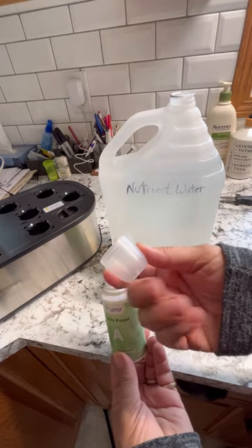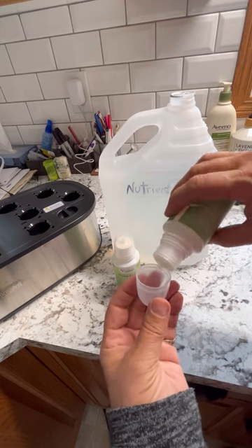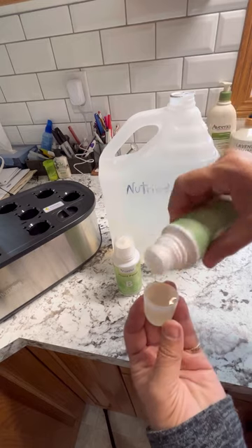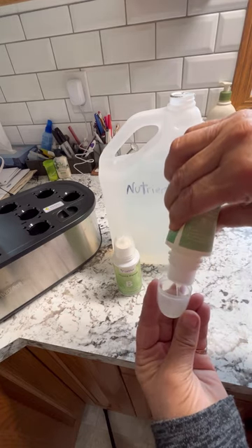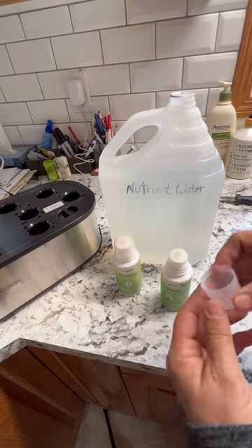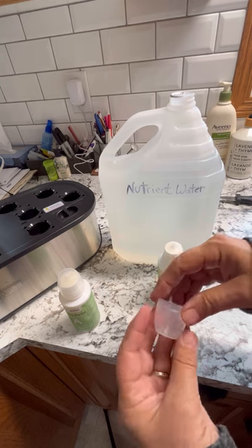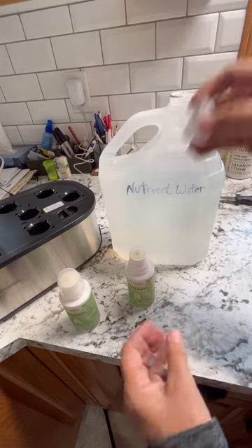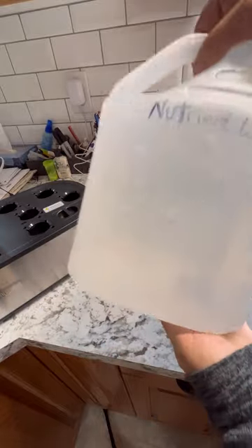The lids have the measurements on them and you can fill up to a maximum of 15 mils. Since we're doing 20 mils of each, I'll measure out the max of 15 mils first, then add another 5 mils to reach 20. We're using 20 mils of Part B as well. Give that a good shake to make sure it's well mixed in, and then we're ready to pour it into our Let Pot.